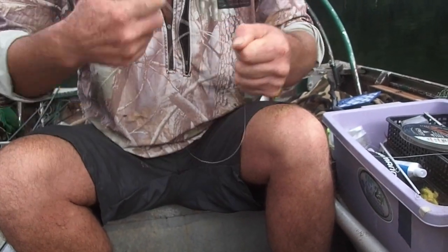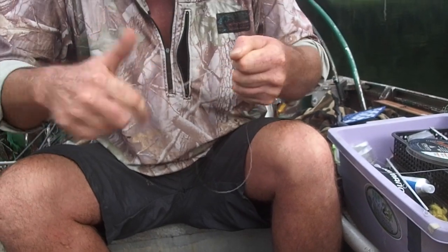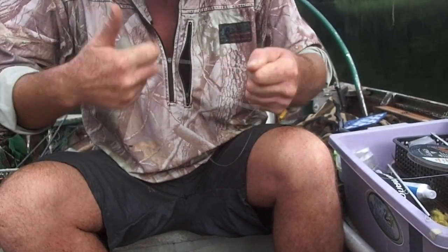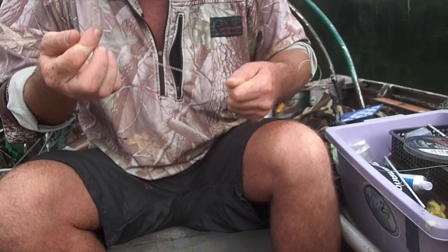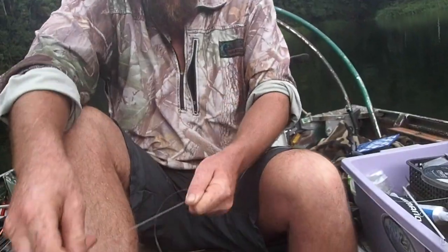You do 24 turns: 1, 2, 3, 4, 5, 6, 7, 8, 9, 10, 11, 12, 13, 14, 15, 16, 17, 18, 19, 20, 21, 22, 23, 24. Then hook it over your toe.